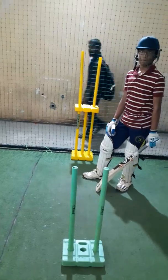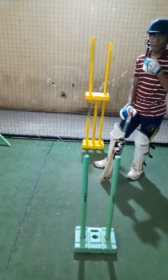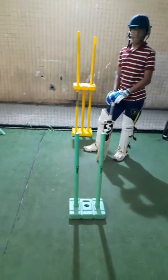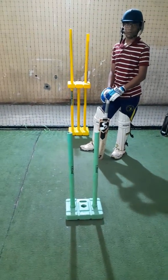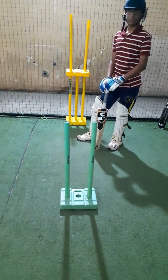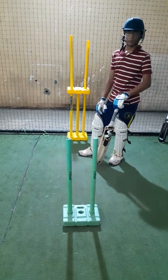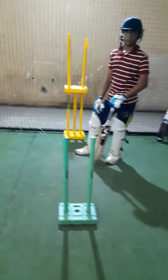When he plays the shot straight, we want the downswing to come in between these two stumps as well. We notice that his bat is going a little towards the leg stump, so to correct that we are using this technique. We are also noticing that he is not bending, putting his shoulder down and driving straight as powerfully as we want. So we have kept these two stumps for the downswing.